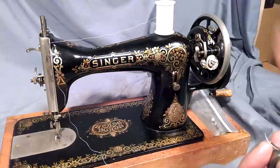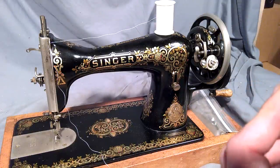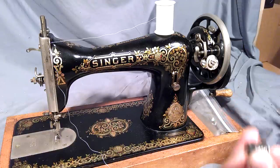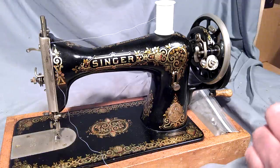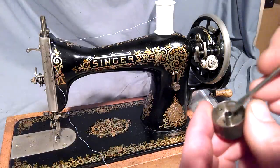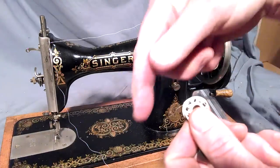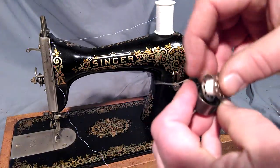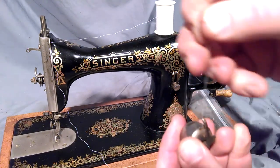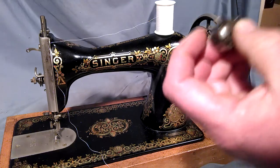You want to be able to dangle it — it shouldn't be loose. This is the vintage version bobbin case for the 1580s and 1590s. You can see that groove goes in the opposite direction. Same process: take your thread, it goes over this way on the bobbin, then back through and under, just like the other one.